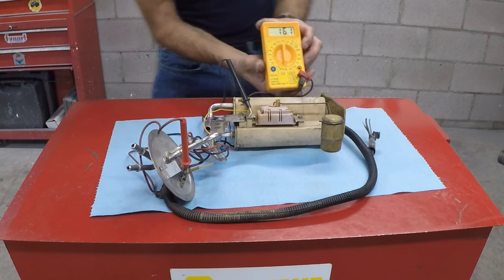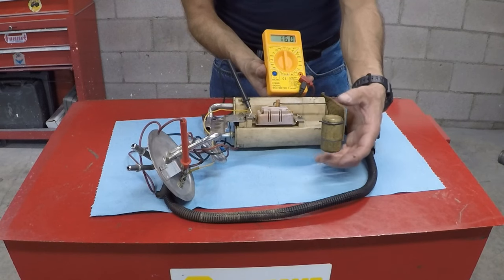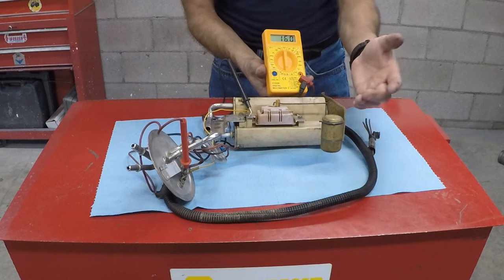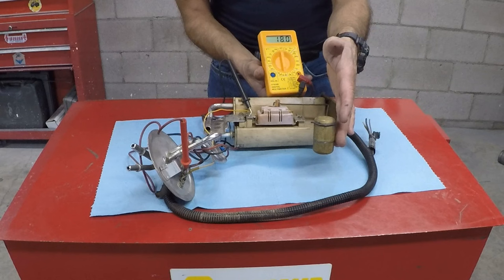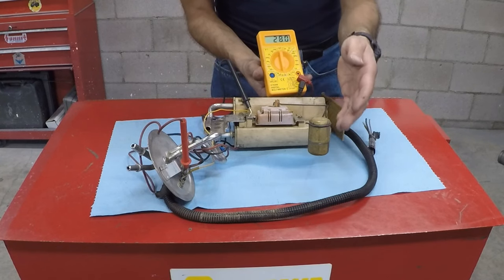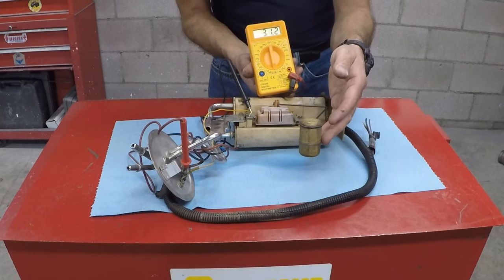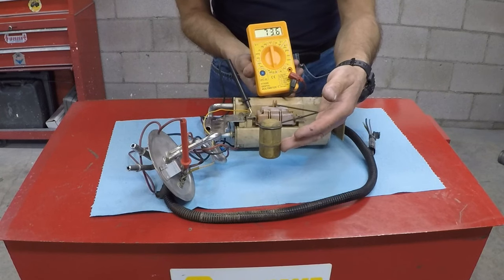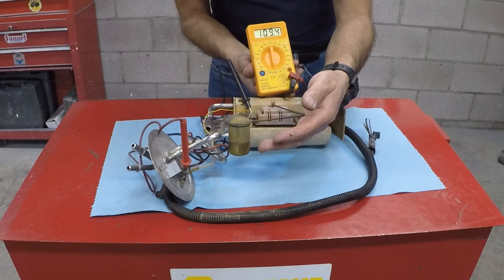I'm going to move the float to show how this works. The float is empty — there's air inside and it's very light, made out of brass, though some are made out of plastic. When you start pumping fuel and it rises, the float goes up. As I move the float, the resistance changes and continues to increase.